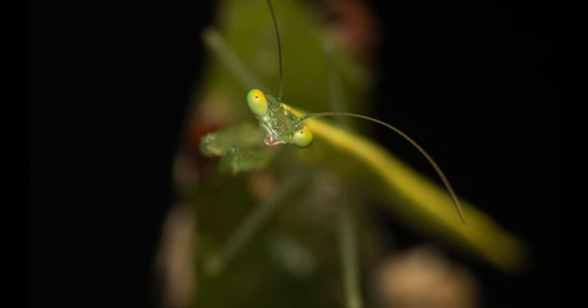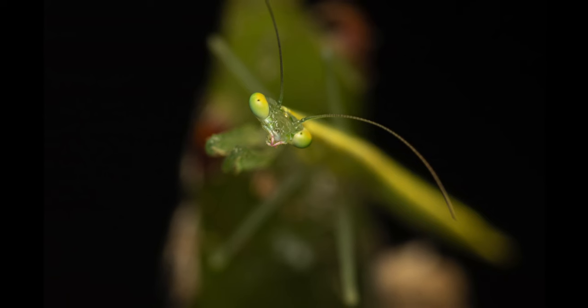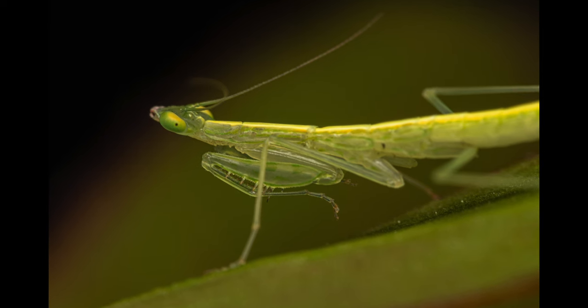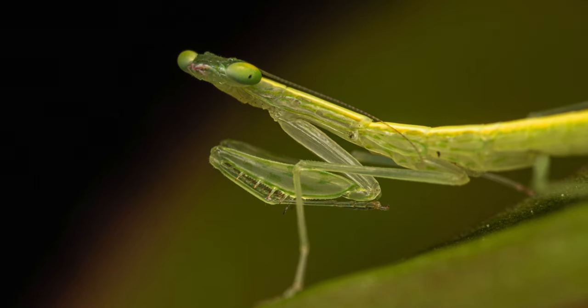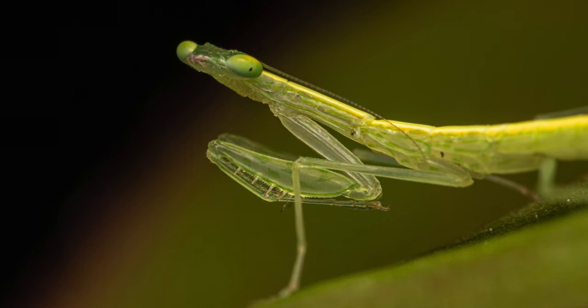Then a high-angle close-up where only the eyes and a small section of its head were in focus. The last couple of images are probably my favorite from amongst those taken at 2:1 magnification, because of the rather funny expressions on its face. It's funny how we tend to anthropomorphize the unusual and quirky entities around us, such as this beautiful little mantis.